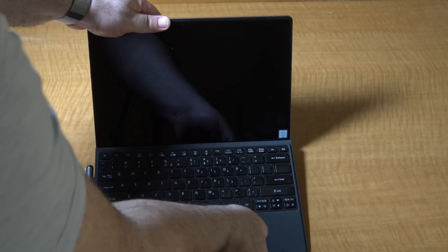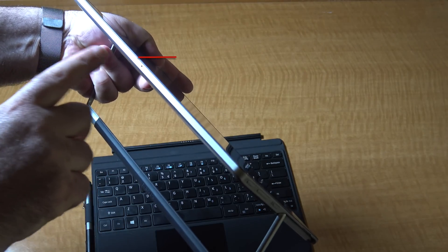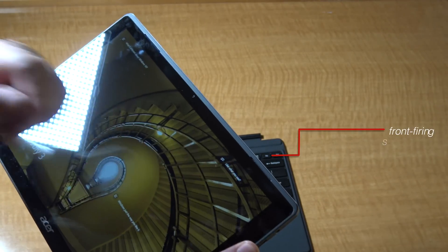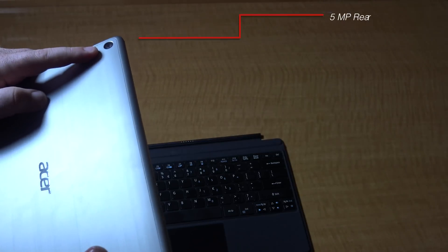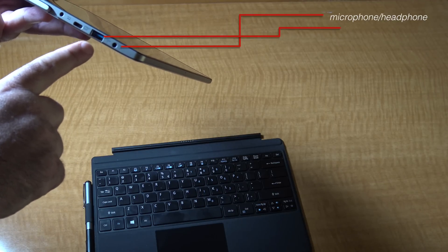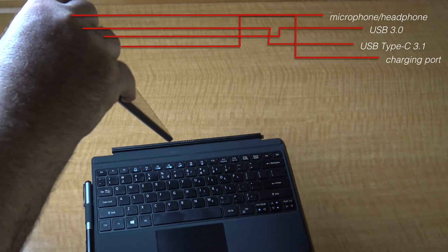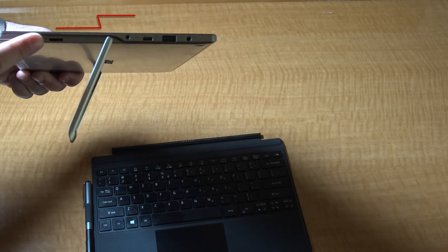Now as far as ports, let's take it out of its type cover — we'll get to that in a moment. On the top of the device you have a microphone. On the front you have two front-firing speakers, a webcam, and there's a rear-facing camera on the back. You have a headphone jack, USB 3.0, and USB Type-C 3.1 — it is not Thunderbolt 3, which is a disappointment. The power port is where you plug in your charger, and when you release the kickstand it reveals a micro SD card slot.